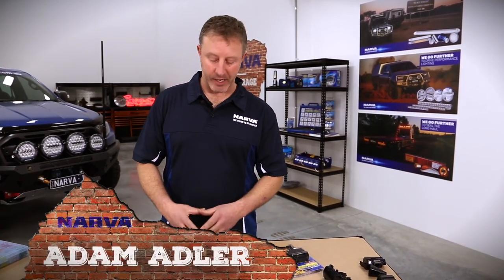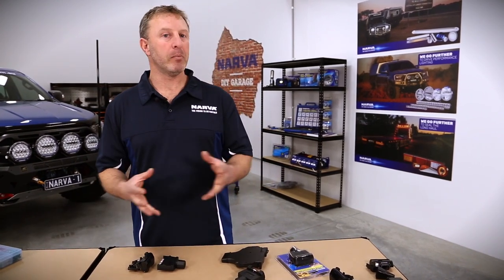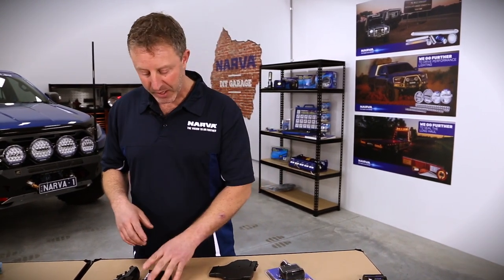G'day guys, Adam here. Just want to touch on the subject for today which is about trailer plugs and trailer connections. Most of us are very familiar and have a lot of knowledge in regards to the seven pin flat plugs or seven pin round plugs. Narva have a range of those sorts of trailer plugs which are used for your normal sort of trailer and box trailers and things like that.